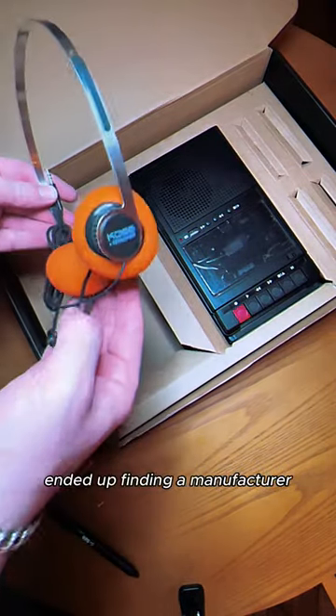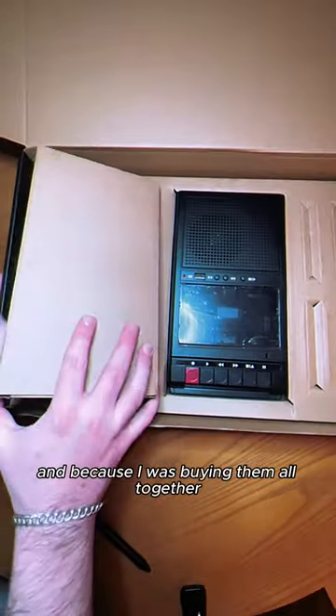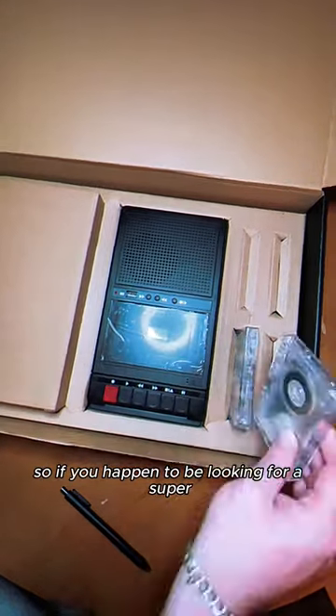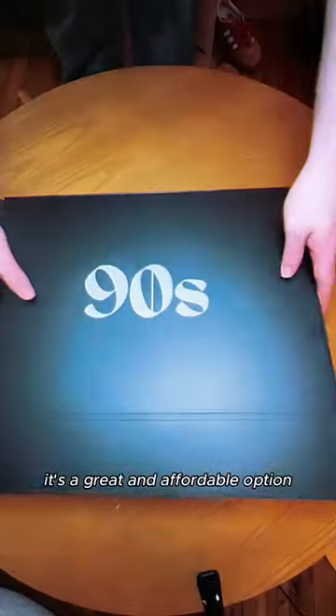Long story made super short, I ended up finding a manufacturer who could build all of these pieces, and because I was buying them all together, I was able to get the overall cost down. I thought maybe other people would be interested in this. So if you're looking for a super easy way to make your own mixtapes, I'm selling these boxes — it's a great and affordable option.